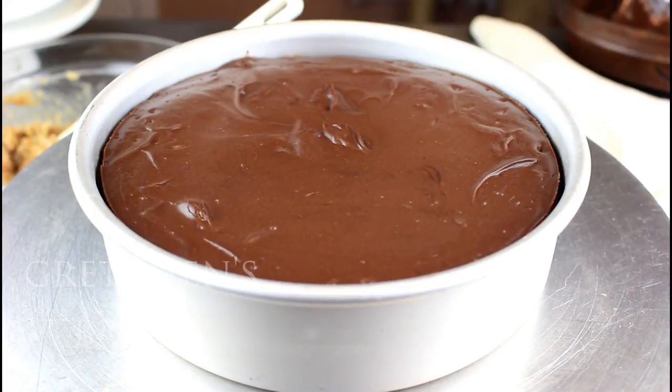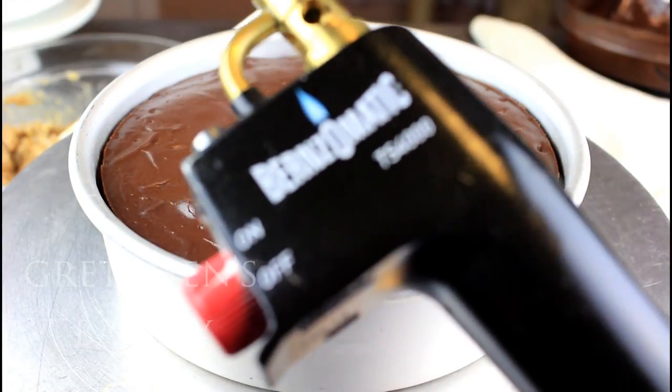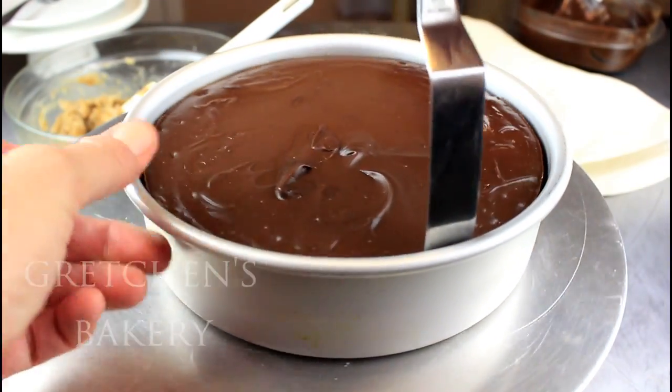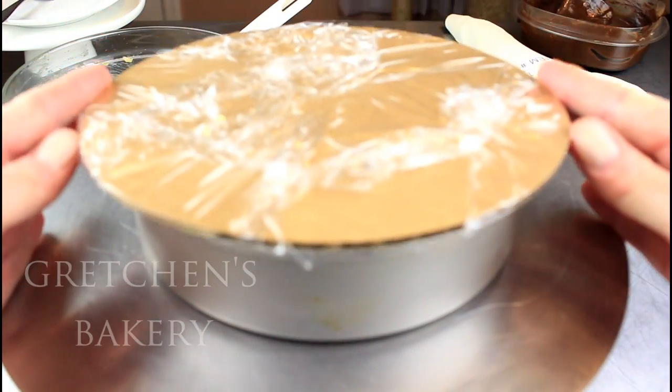After baking and cooling the cheesecake, I refrigerated it for about four hours and it was set and ready to unmold. I use my trusty blowtorch, but if you don't have one just submerge the cake pan into some hot water. Not only is this cheesecake fast to make and fast to cool, but it's also so easy to unmold — it literally slips right out.